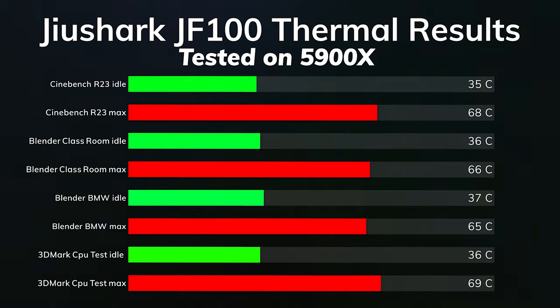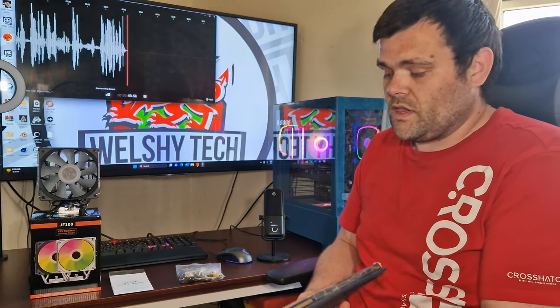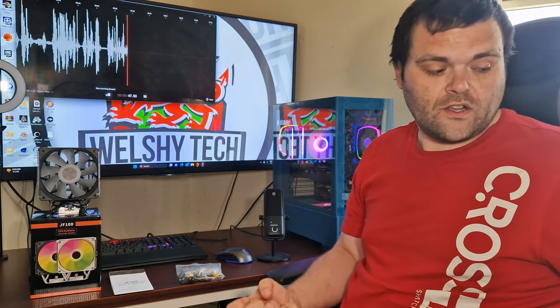3DMark CPU test was probably the best max I've seen — idle was 36°C and the max was 69°C. Nice. So overall those are the benchmarks, and let's get back into the rest of the video.